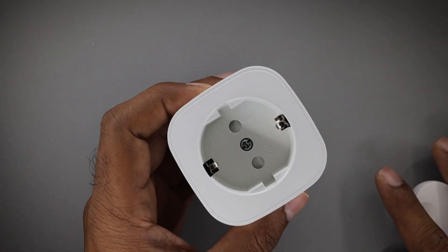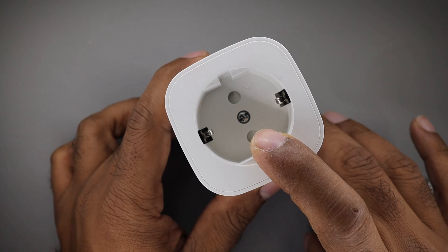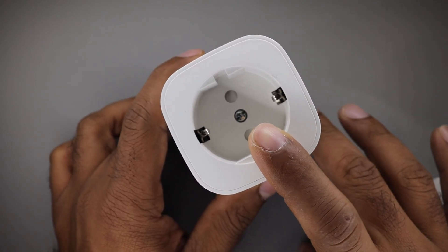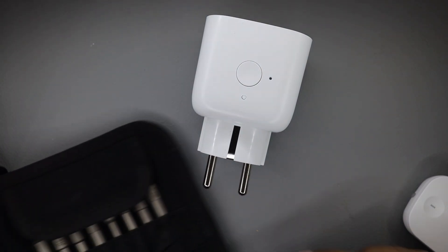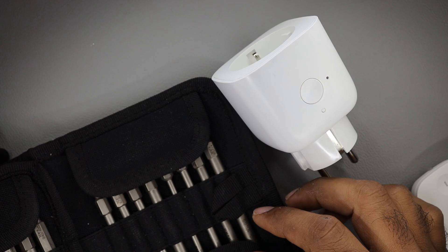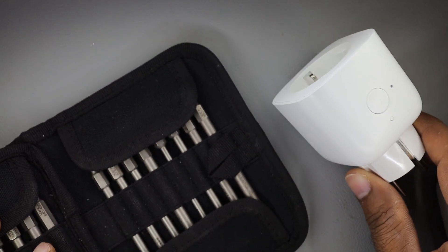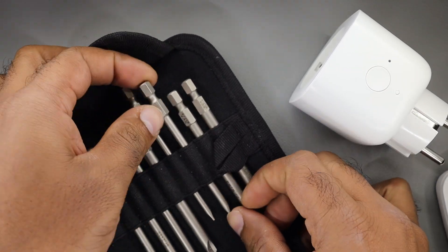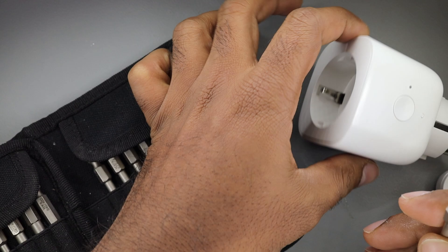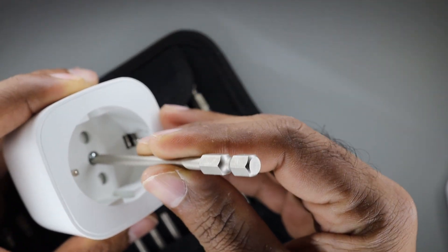Let's see how to take it apart. I can see one screw. This screw is a little bit weird. I think I have a bit for it — let's see if we can open this device. This is my Vera screwdriver kit and I believe one of these weird looking bits will fit. Let's see if it fits — I believe it fits perfectly.